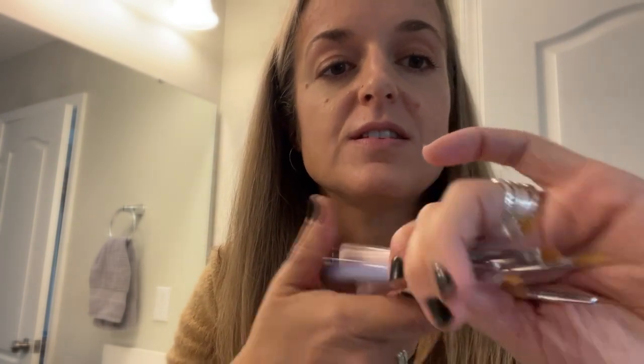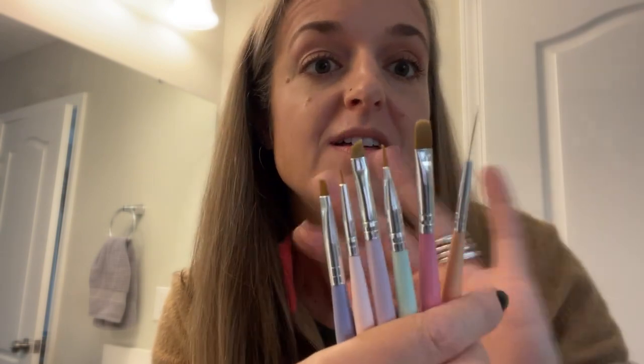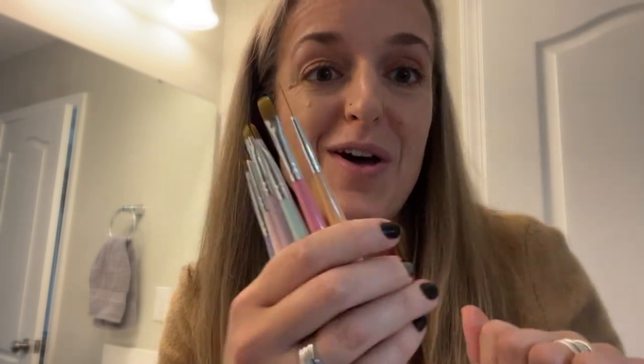On one side these are just blunt, but on the other side they have teeny tiny little balls on them so that you can make different dots of different sizes on your fingernails. So whatever needs you have for your nail art, these brushes will be able to help you out.